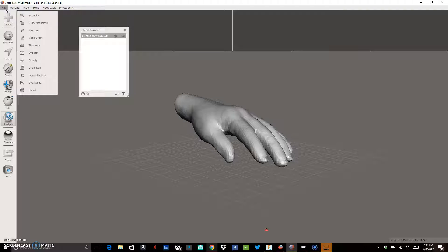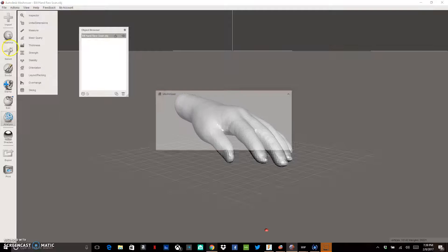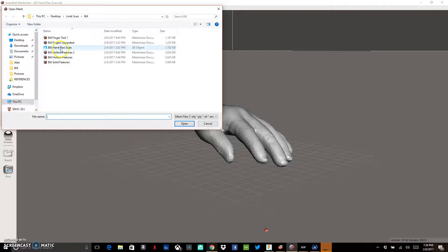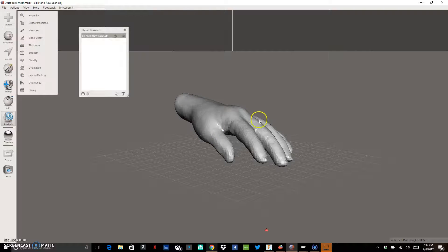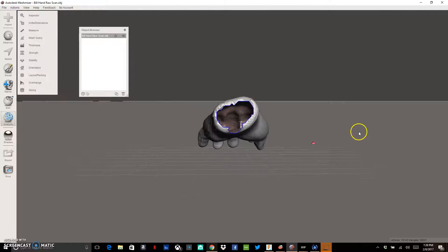We're going to show you how we go about making a cosmetic prosthetic. We're going to start from a scan of an actual hand. First, open up Meshmixer. Once you're in Meshmixer, import your scan. I'm going to import and replace the scan I currently have with this raw hand scan — this is the scan I got straight from my Occipital Structure Sensor.